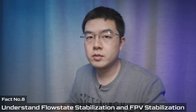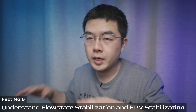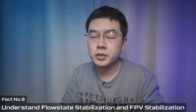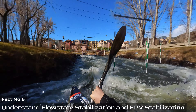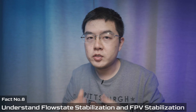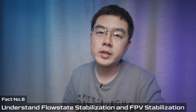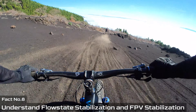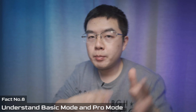In Insta360 Studio for GO 2 footage, you have two options. Option one is standard FlowState stabilization with horizon lock, which takes full advantage of all the data in your footage — just like recording with a GoPro Hero with Max Lens Mode, the horizon line is always locked. Option two is FPV stabilization, where the algorithm does not fully isolate the roll angle, so the footage looks stable but still reflects the dynamic movement of your FPV drone.